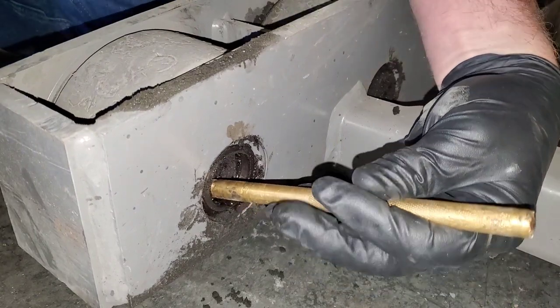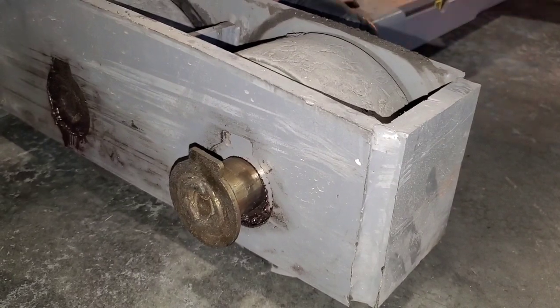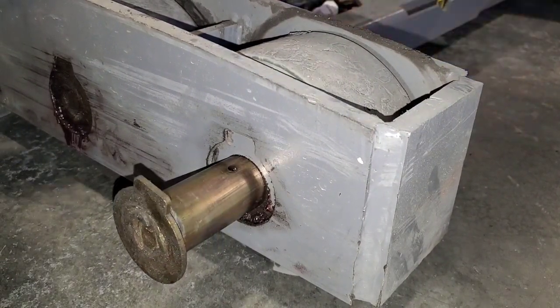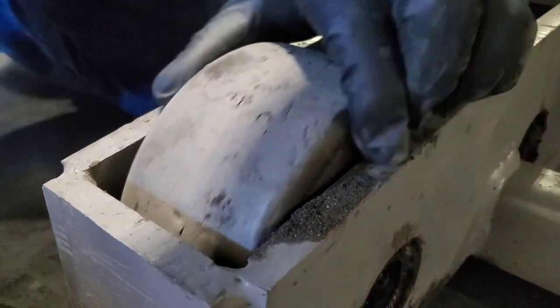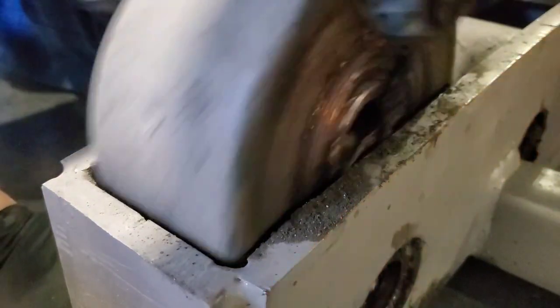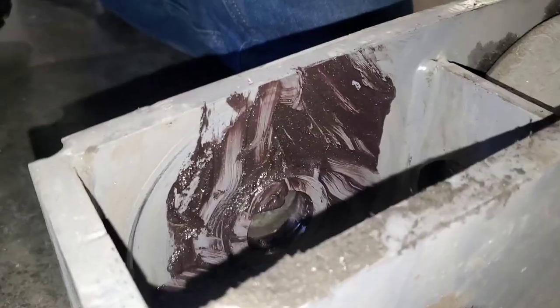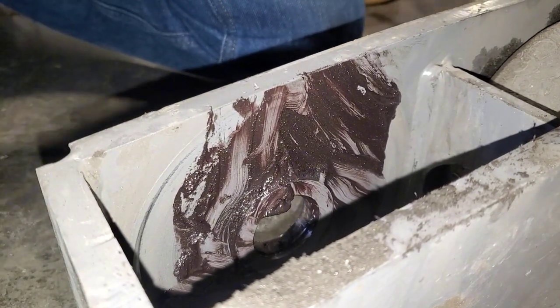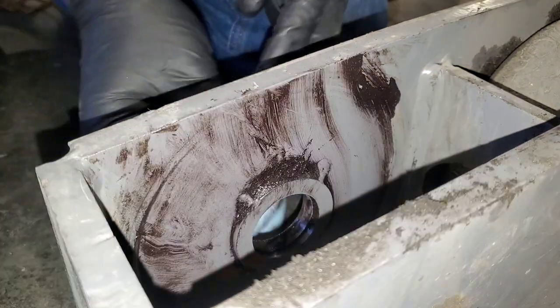Punch this out. There we go. I like to clean this up just a little bit — it's going to get gross in there anyways, but you want to clean up a lot of the junk. It doesn't have to be perfect.